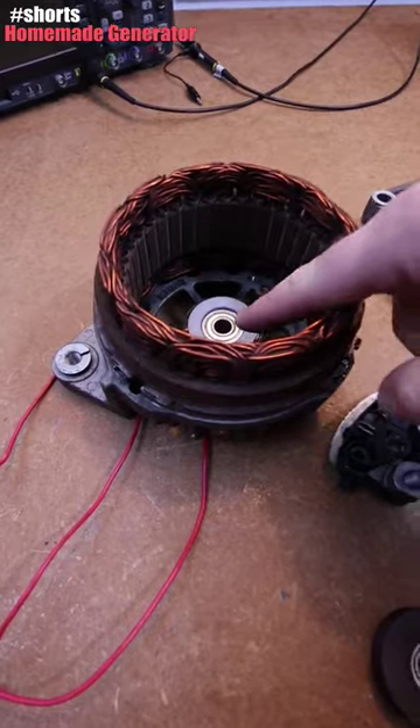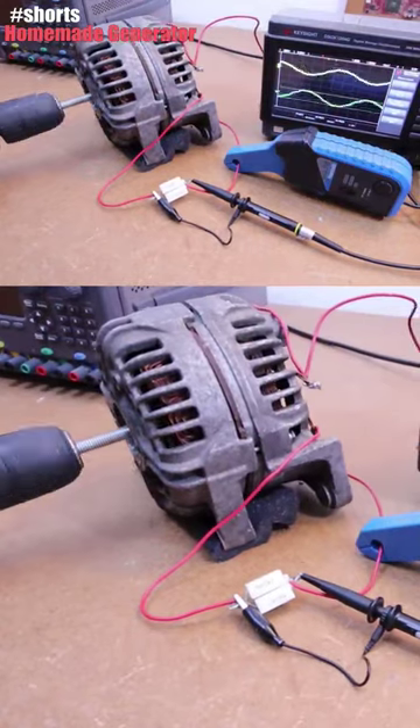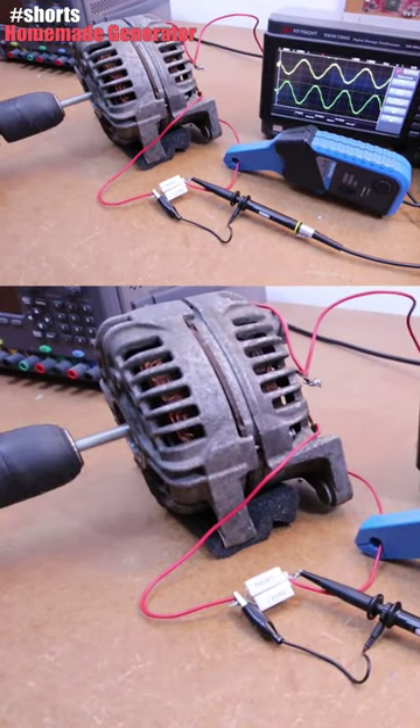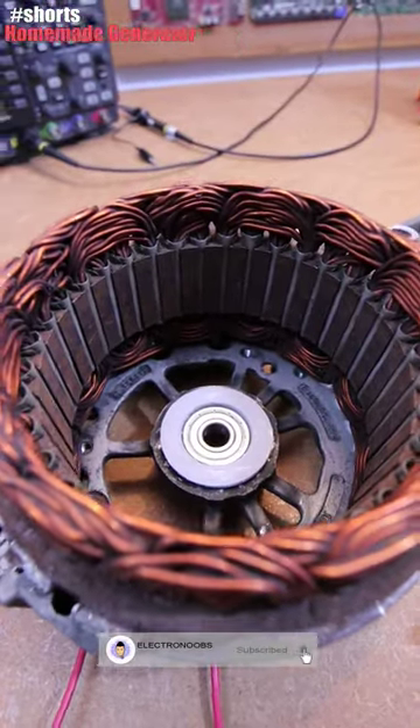I've also 3D printed that bearing support and this support that goes here. This will be a generator that can create a lot of power — look how thick this wire is. I'll make a full tutorial about this soon on my channel.